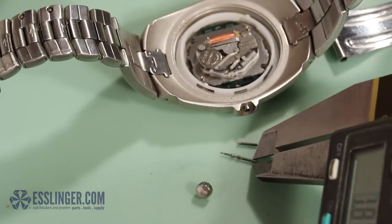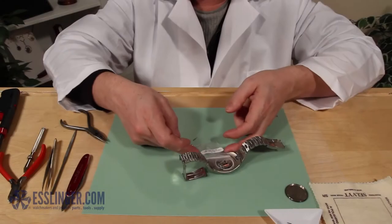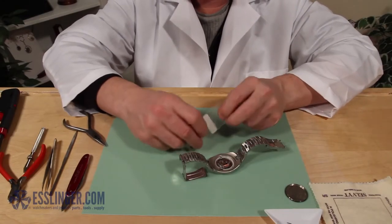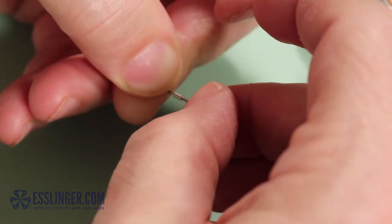Visit Esslinger.com or click the link here to order your watch stem extender. Once you have received your new watch stem extender, you can attach it to your original stem by threading the extender onto the original stem.